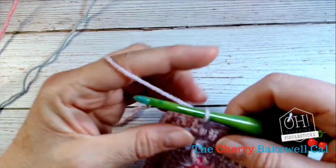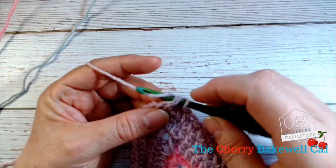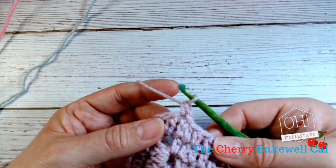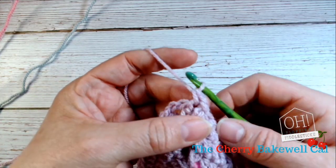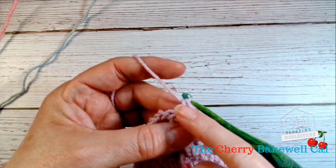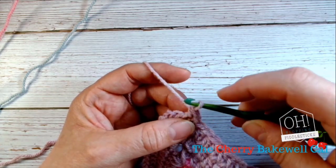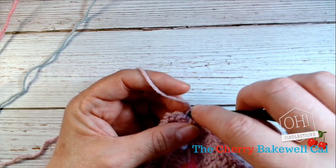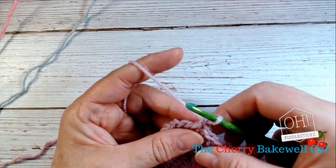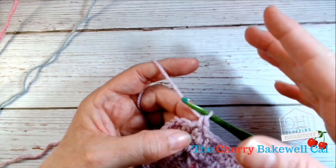First of all, what you do is you make what looks like a double crochet. There's your double crochet. Now do you see these two loops here? This is the top head of your stitch, and this one is the loop from your previous stitch. So what you do now is you go into that bottom loop — the loop that sits there.